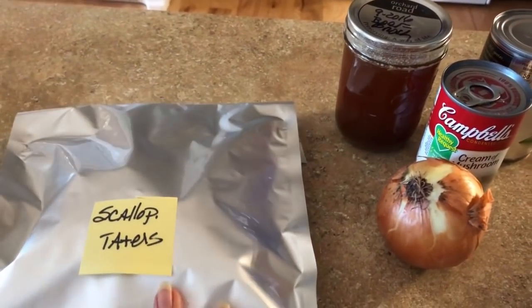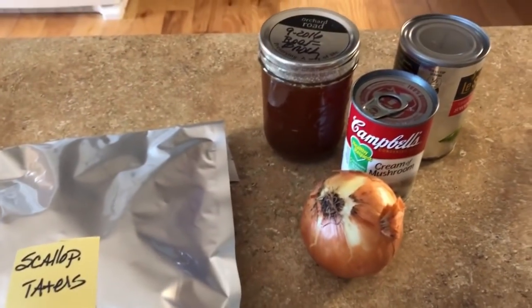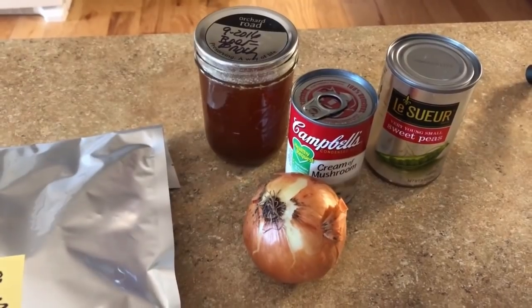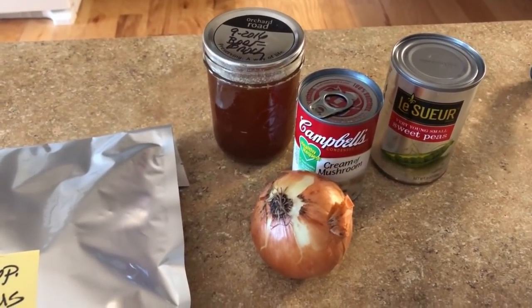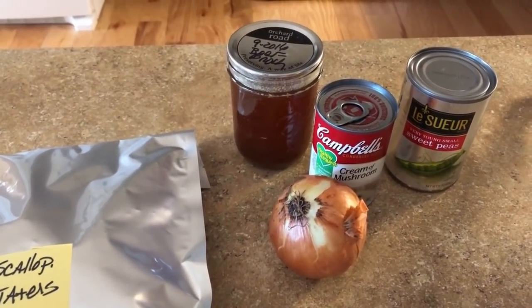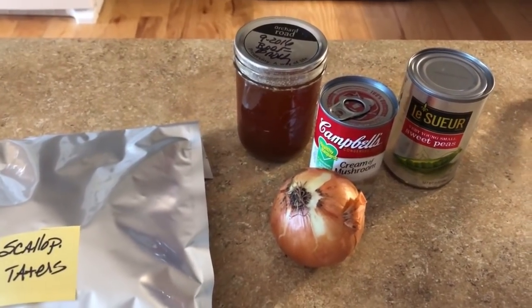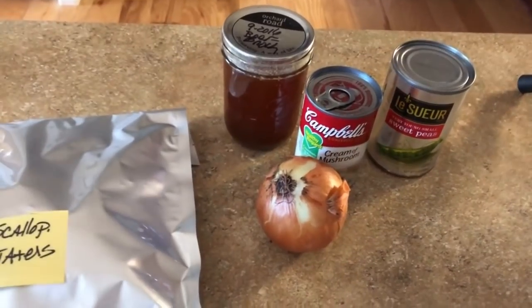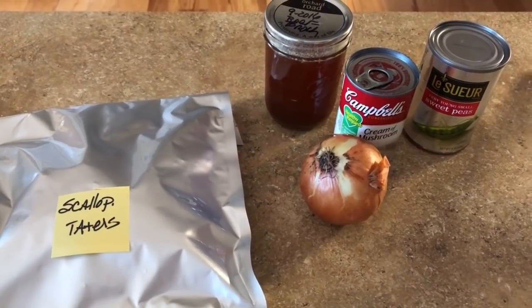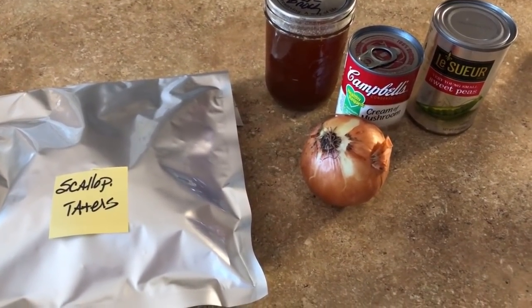I'm going to use my scalloped taters — I have many bags of that — a fresh onion, cream of mushroom, home-canned beef broth, and the only kind of peas I like, lessor peas, though I could use dehydrated frozen peas. I just want another food storage recipe in my arsenal in case I need to live off my food storage, because this is something we love. Potatoes are very filling, so I'm going to give it a whirl. Experiment in your kitchen — it's fun, it can be tasty, or it can be discarded.